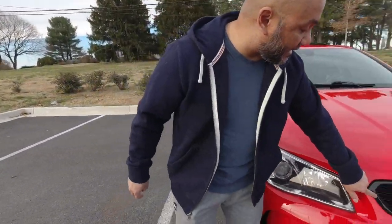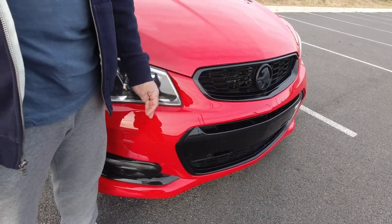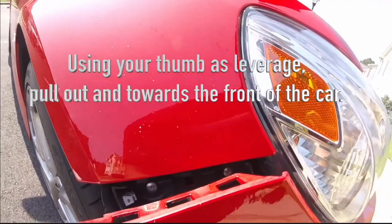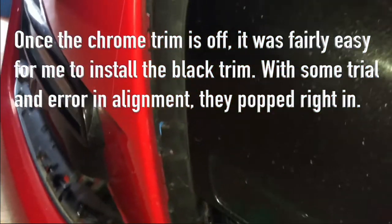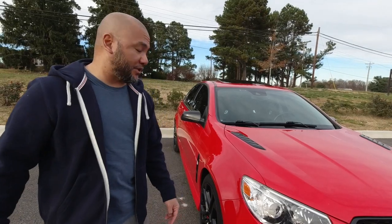One more thing — I did blackout trim, both upper and lower grille. You can get that from GM Direct Parts or any GM reseller, and you can also get it at Holden Parts USA. I think Commodore Specialties also sells them, and maybe Maverick Man Carbon. I'll try and provide those links in the video description below.